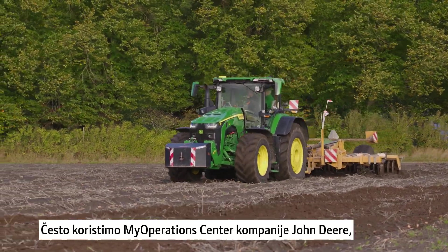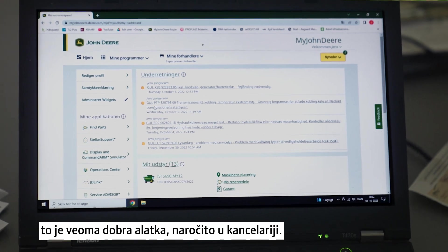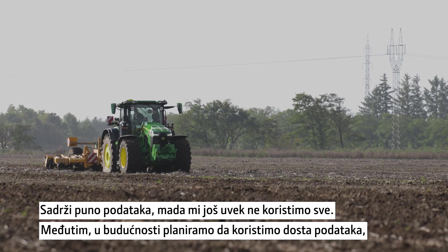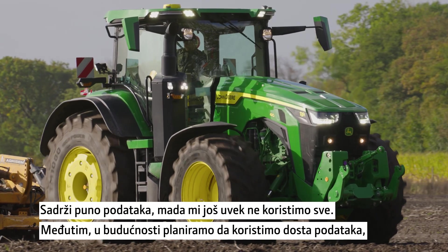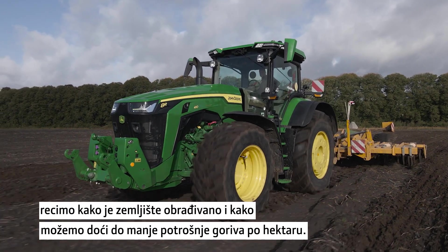We're using quite a lot of the vibration sensor from Dimdia. It's a very good tool, especially in the office. There's a lot of data in there and we're not using all of it, but we are using quite a lot — for planning what we're going to do in the future, how the soil work is done, and how we use less fuel per acre.